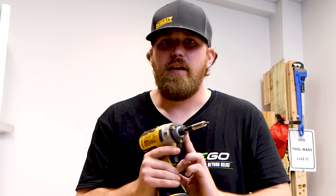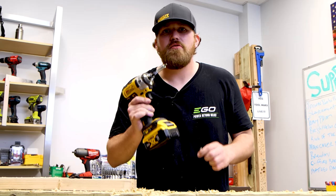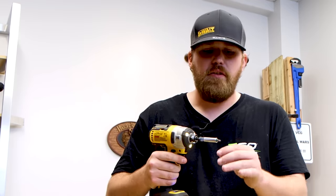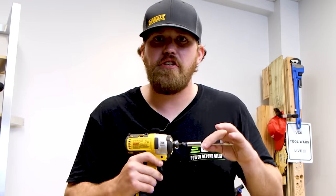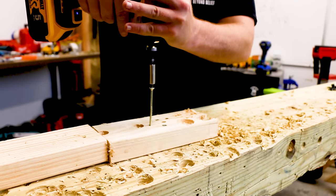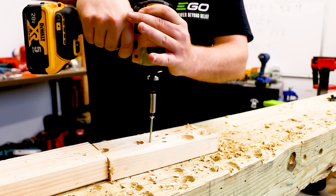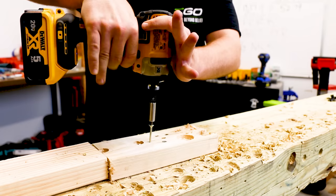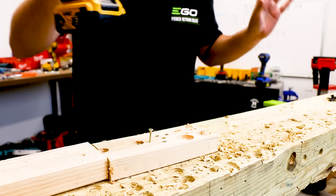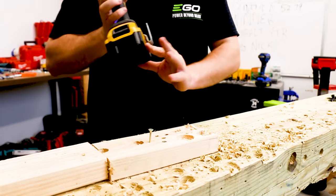This does not have any clutch settings, so you have to pulse the trigger to get your depth right. But it does have different speed settings, so you can set the depth pretty easily. We're going to start in speed one — this gives you the best control because it's the lowest speed. This is for driving screws very efficiently and fast. Watch how fast and easy this goes. Now we're impacting. That's it on speed one — I'm using a five amp hour battery.